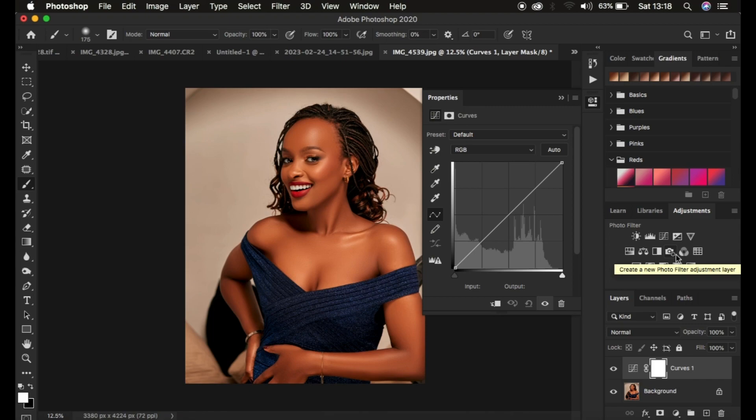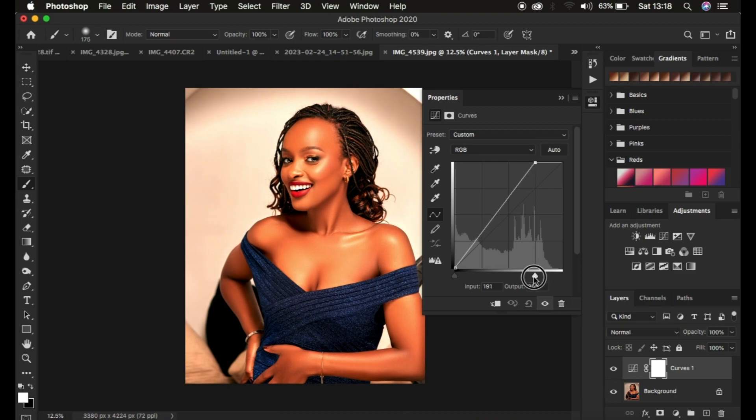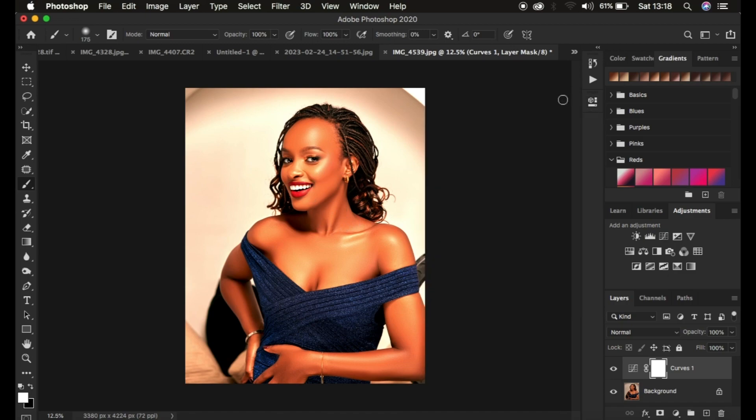Come down here and add a Curves adjustment layer. In the Properties panel you'll see two sliders — one for the shadows and one for the highlights. For this case we just want to enhance the highlights in this image, so simply click and drag the highlights slider upward like that. Don't worry if the image is looking a little bit overexposed. After doing that, close the panel and rename the layer 'Highlights'.